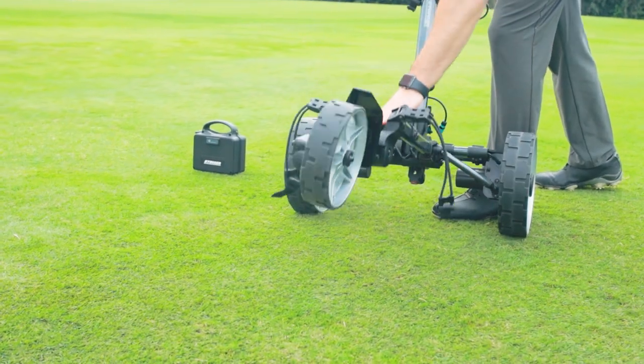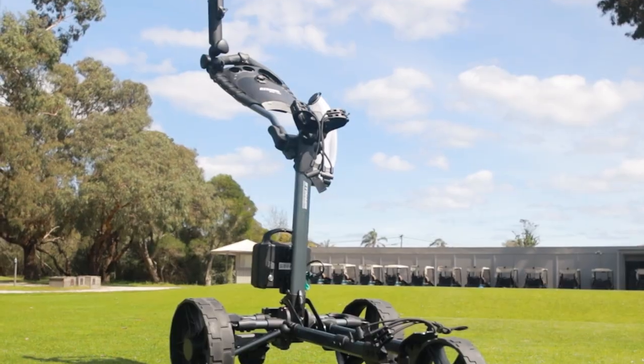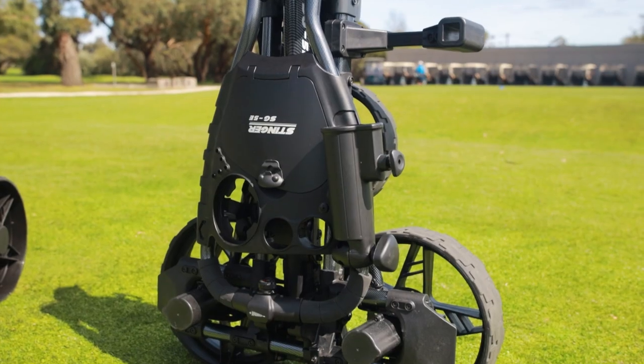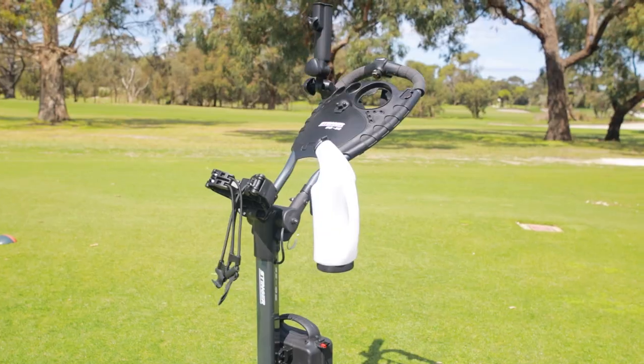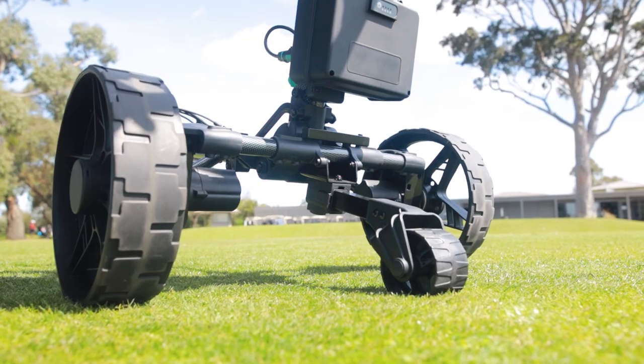The SG5e comes equipped with over $200 worth of added extras. These include a protective travel carry case, USB charging port, umbrella holder, drink holder, top handle storage compartment, a sand bottle with mounting, pencil and scorecard holder, rear anti-tip wheel, and much more.